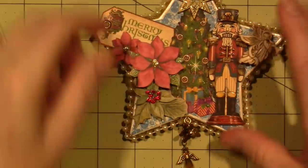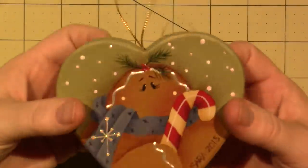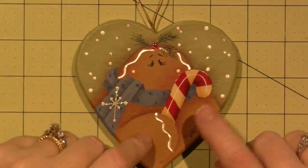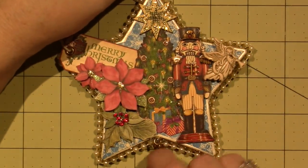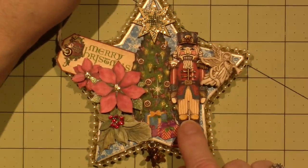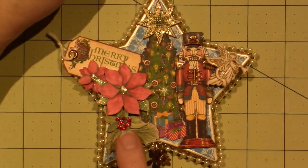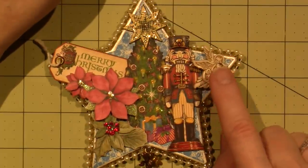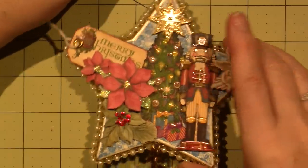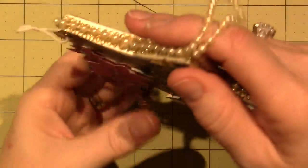I haven't been doing paper crafting recently, but this is a paper mache ornament shape. I painted this one in 2015 — I think I did a video for that. I fussy cut out some things from Graphic 45, one of their Christmas lines — the little nutcracker, the tree, a little tag, and some stickers. This is a piece of wood with a gold trim and a pearl trim added, and just paper on the back, but I think it's so cool.